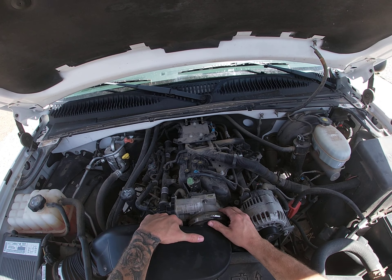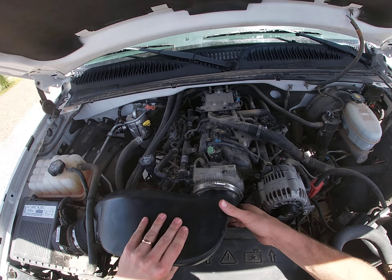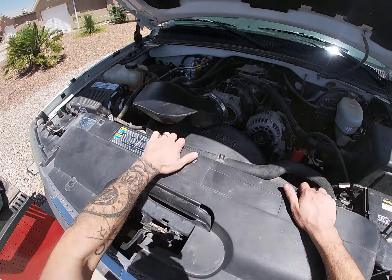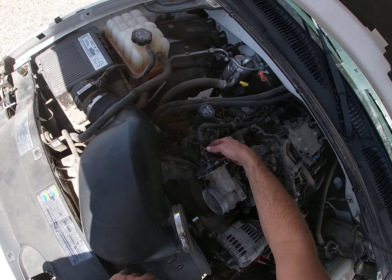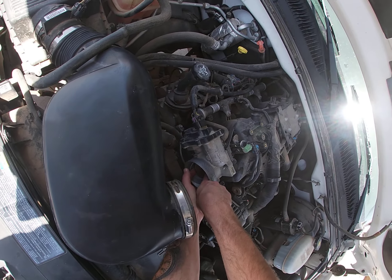Pull that off and pull it out of the way. So basically a couple things that needed to be done. You've got your wiring right here, and then you're also going to be checking inside your throttle body to make sure it's not clogged and nothing's going crazy.